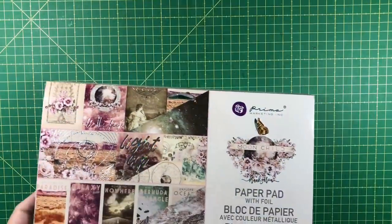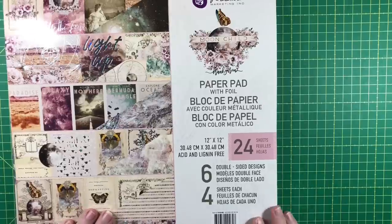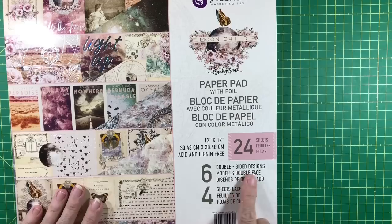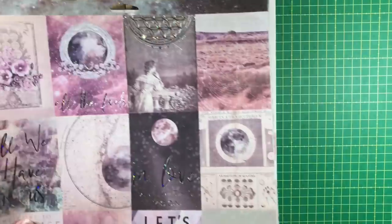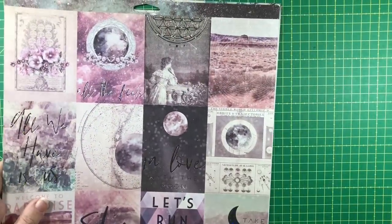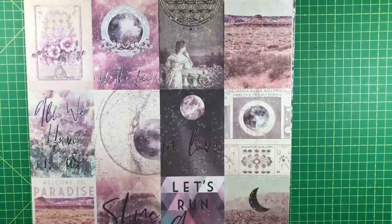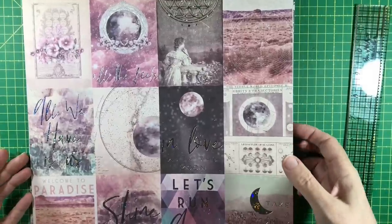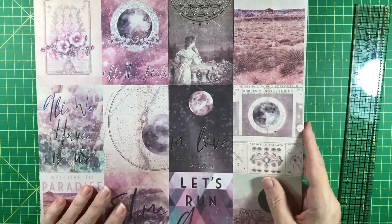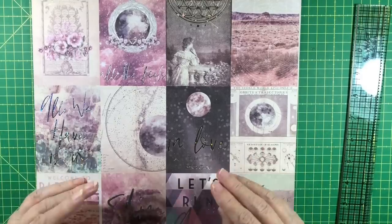Let's get started. First we're going to look at some Prima papers — this is Moonchild. When something is in a pad like this with six designs and four sheets of each, I take out one of each sheet to make it easier to look at them side by side. I have a ruler handy and the first thing I do is look through the paper and see if anything on any sheet jumps out at me as something I really want to feature or use on a cover.